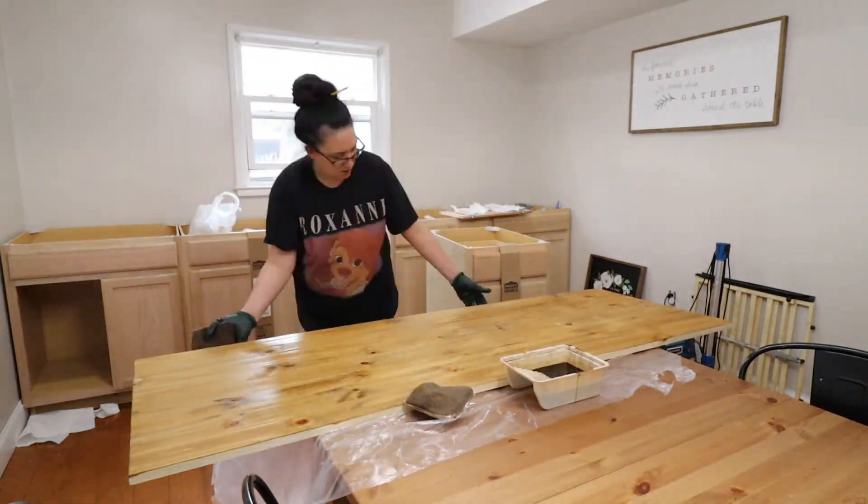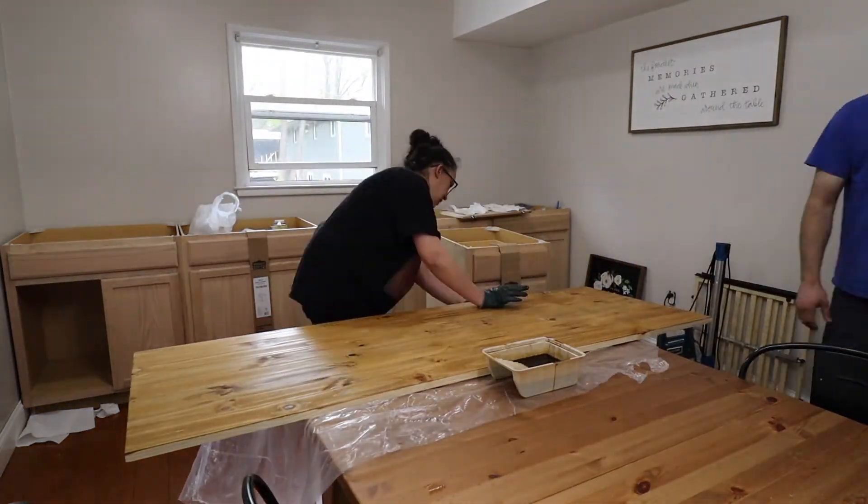I used four coats of polyacrylic to ensure that it would be sealed and I would have no problem wiping them down.